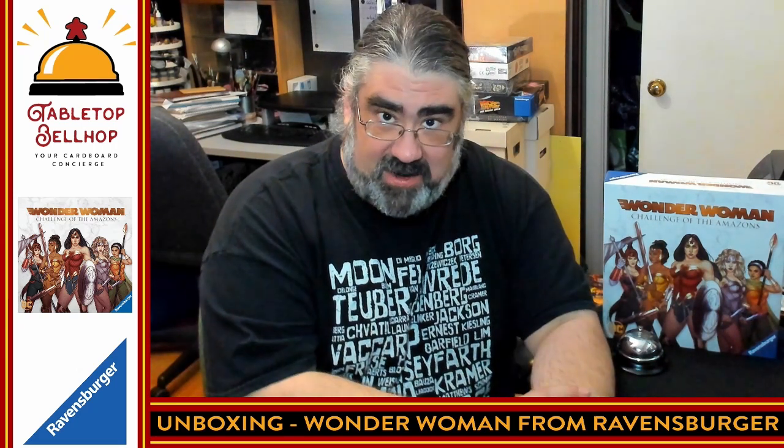Hello, and welcome to a Tabletop Bellhop Cardboard Coat Check. I am Moe Tuzano, the Tabletop Bellhop, your cardboard concierge, answering your gaming and game night questions and striving to make everyone's gaming experience better. Tonight, the question we're answering is: what's in the box? In regards to this, the Wonder Woman Challenge of the Amazons Cooperative Board Game from Ravensburger. This is a game by Prospero Hall, a production company I am a huge fan of.